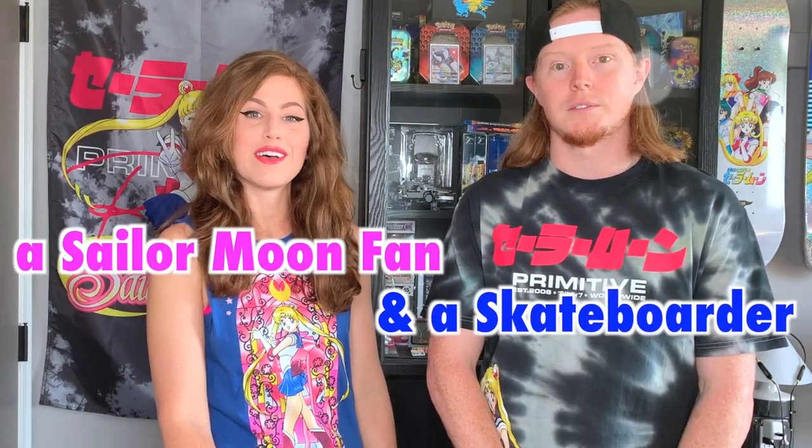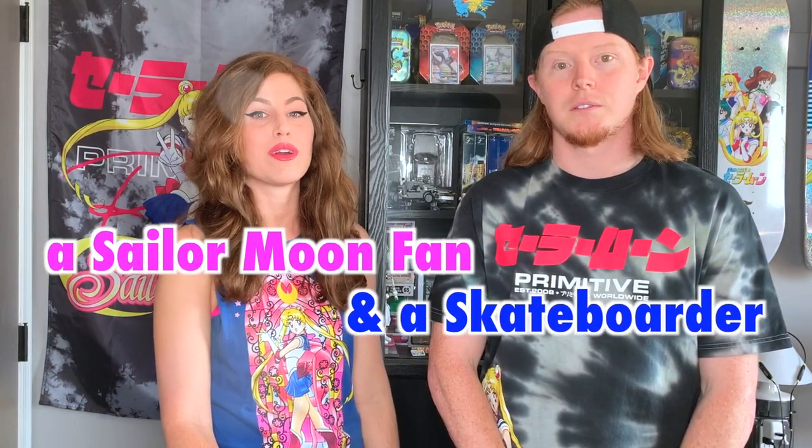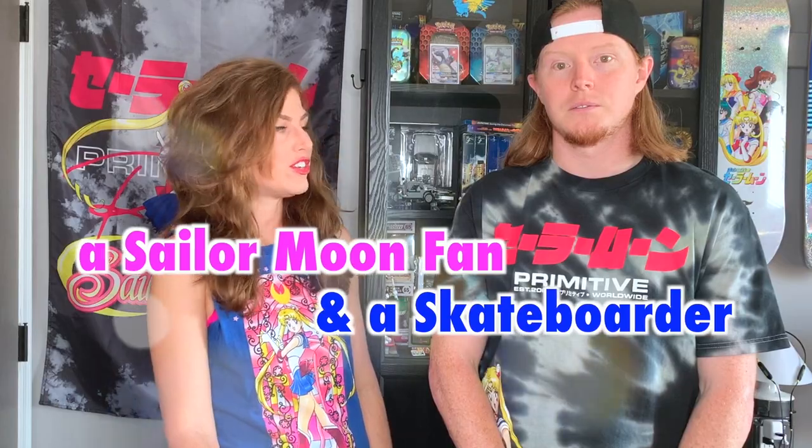Hello everybody and welcome to O Chiba Wolf Collection, or welcome back if you guys are a subscriber of mine. You guys always get a special welcome back because I love you guys very much. Today my husband is joining us for another Primitive and Sailor Moon collaboration video. We promised you guys that a complete skateboard setup was coming to this channel and today's the day.